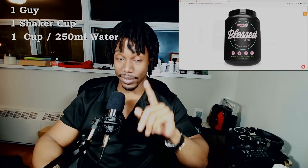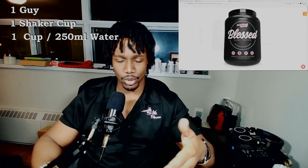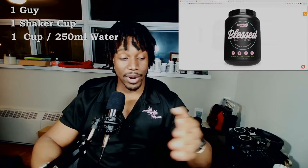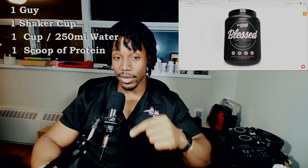We're going to try to keep the rules pretty simple and consistent. It's going to be one guy, one shaker cup filled with one cup of water. Water is consistent, easy to get, not something that's going to be very different from one place to another. It's a pretty easy way to compare one thing to the next. I don't have to worry about the consistency of milk, almond milk, or soy milk — having a consistent brand throughout all the testing. So it makes life a lot easier comparing one protein to the next if they're all mixed with water. One cup of water, one scoop of protein.